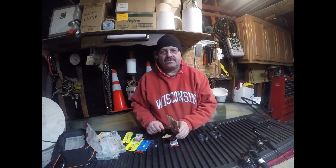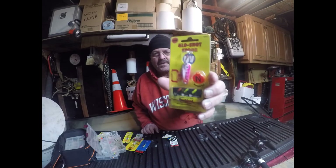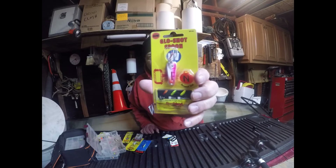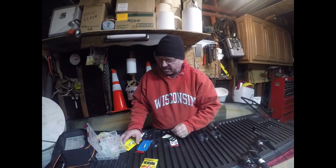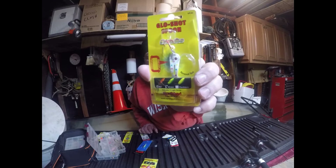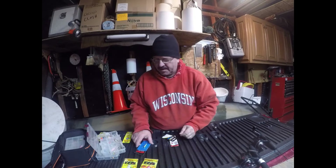I did a video last year with the Glow Shot Spoons. This one is a quarter ounce. I didn't do that great in the video last year — the fishing wasn't that well when I did it. Just another Glow Shot Spoon here, also a quarter ounce. I'm hoping they do really well this year. Last year I just kept catching small ones.